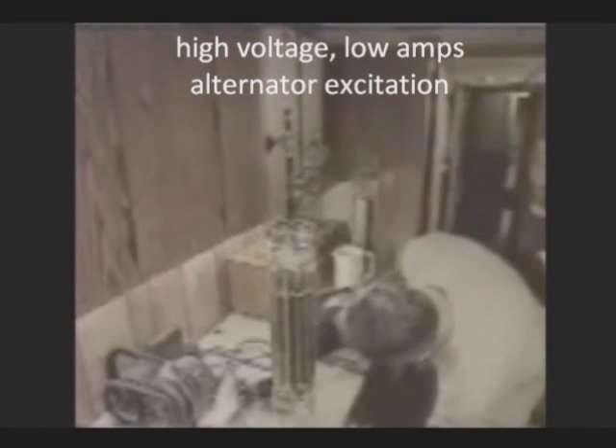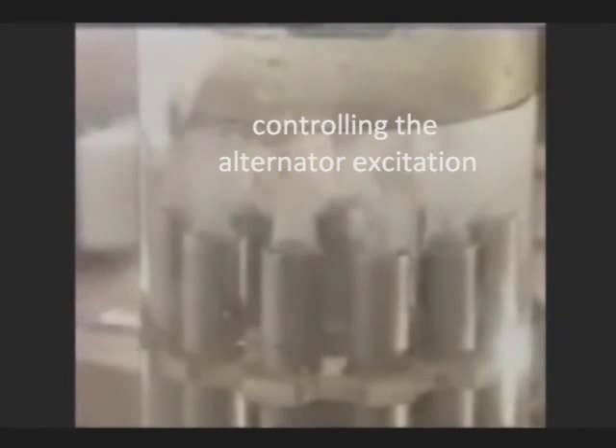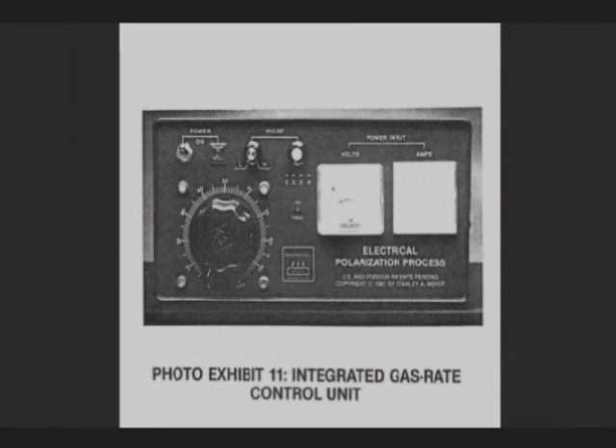The result is dramatic. Hydrogen pours off with the flick of a switch. Meyer claims the key is his electronics.